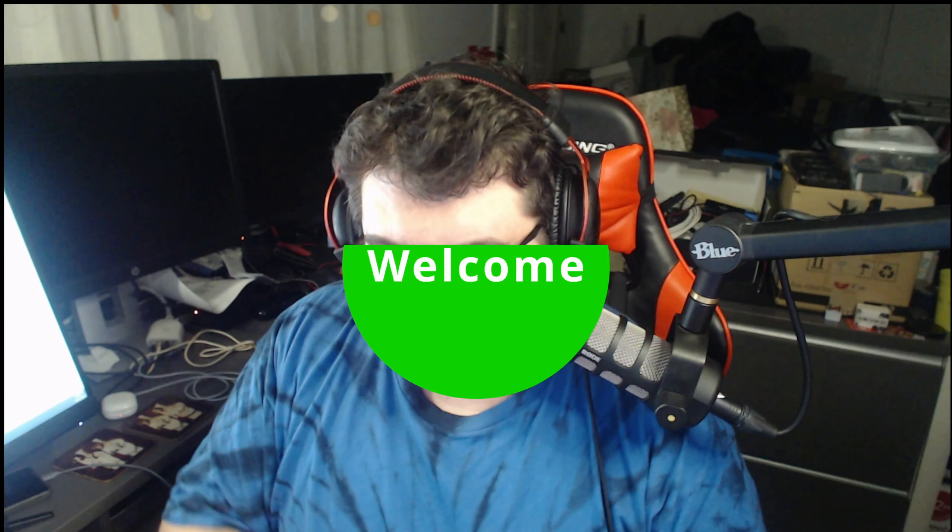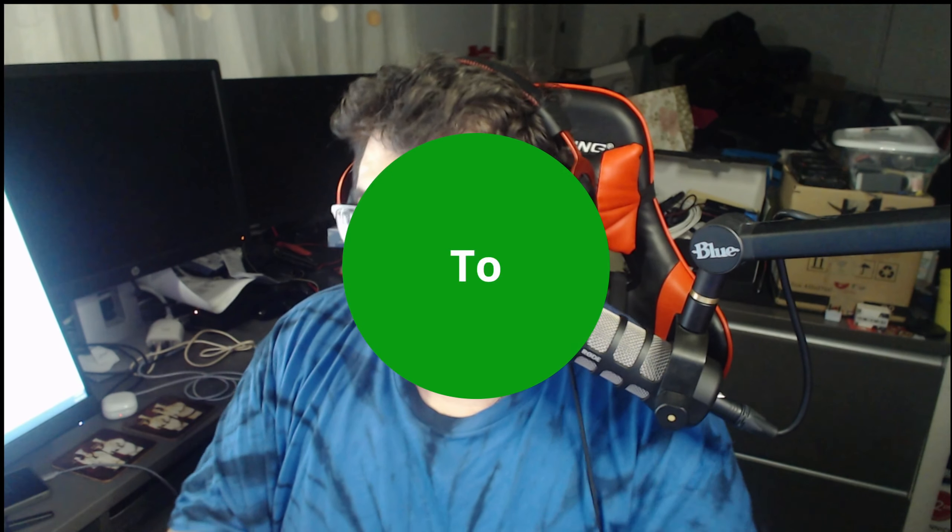Welcome back everybody, this is Cool T Tech saying hello, how you doing, what's new, what's going on, just checking in with everybody. I think I'm checking out our YouTube channel, Cool T Tech — link in the bio. There's no link in the bio, but I thought I saw you guys.